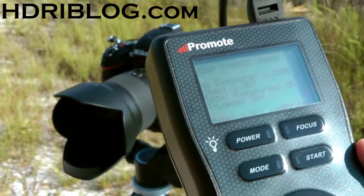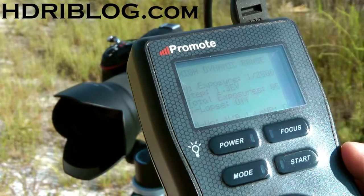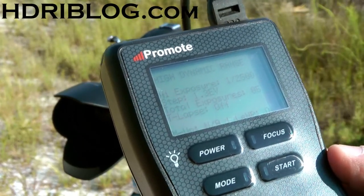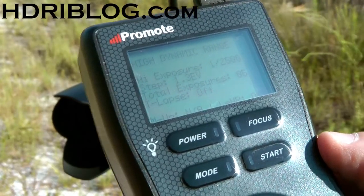This is just a very quick test with the Nikon D600, which just arrived today. I've got the Promote Control set up to do a bracket of just five images, and I have firmware 2.58 installed.